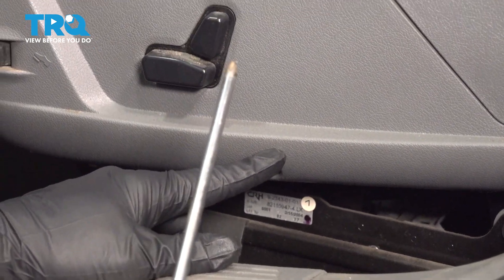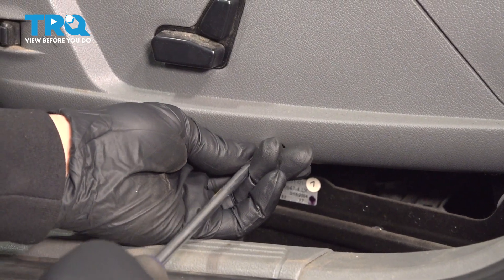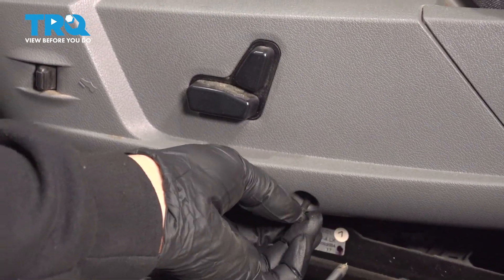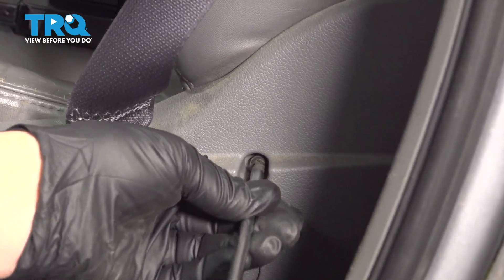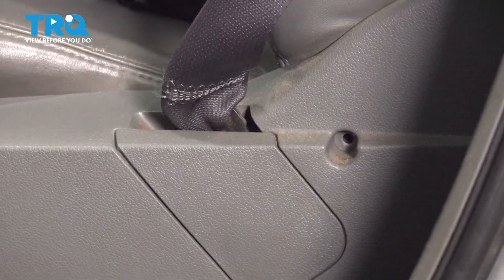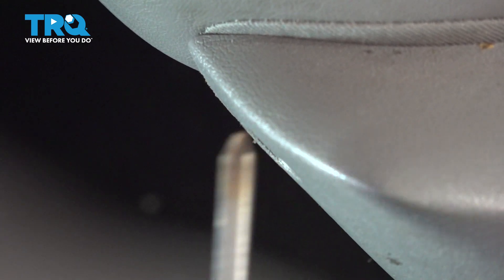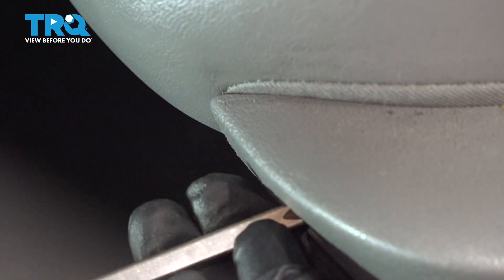Using your Phillips head screwdriver, we're going to go ahead and loosen and remove the screws holding our trim to the side of the seat. Go ahead and grab your little trim right here. Simply pluck that off like that. On the front side here, we have our third Phillips head screw. Loosen and remove this.